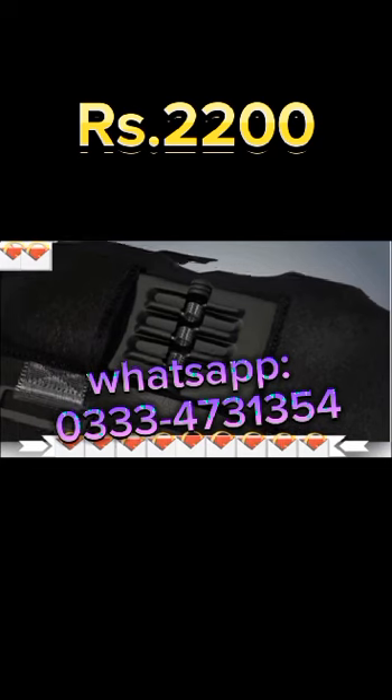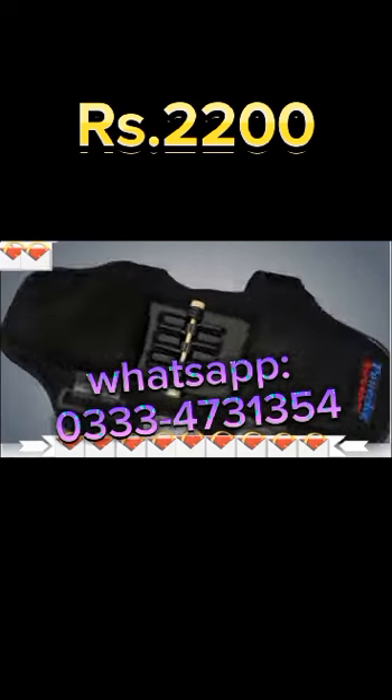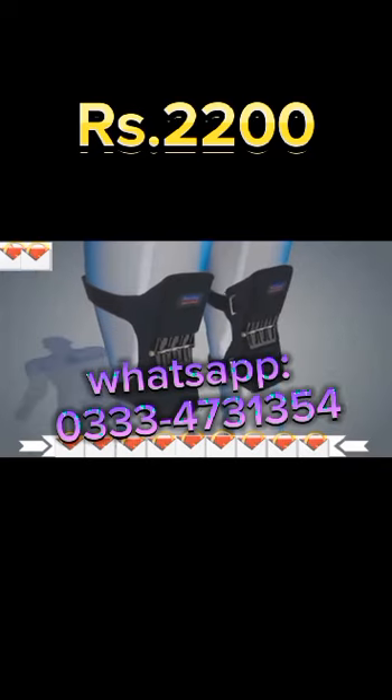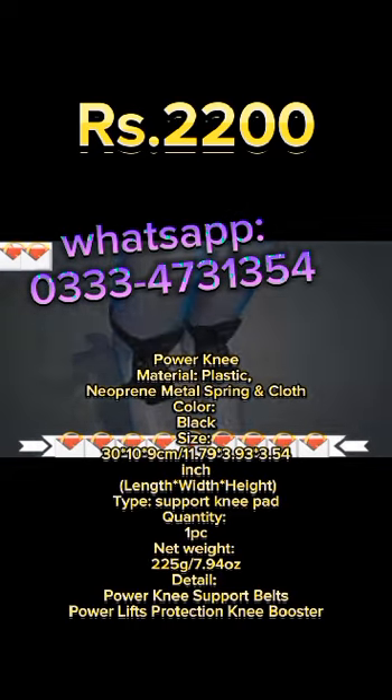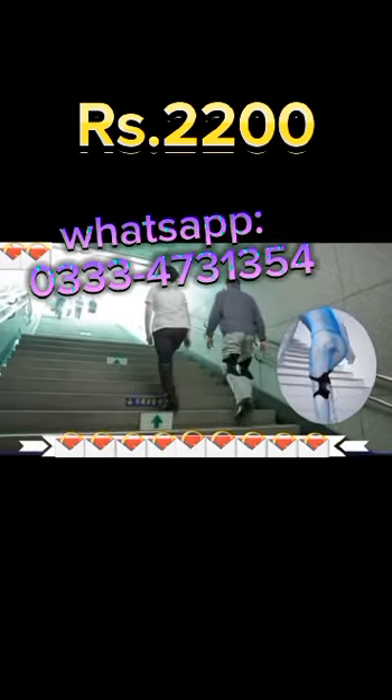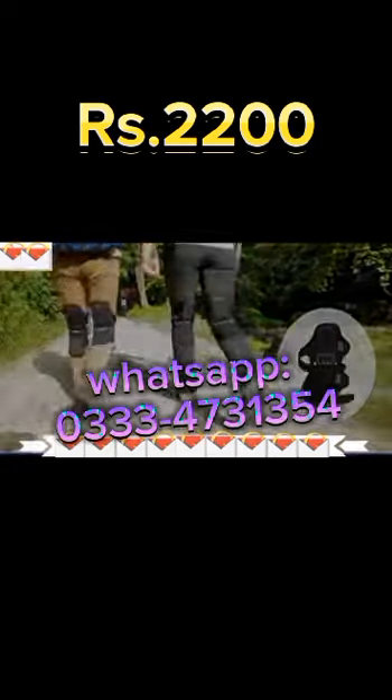They can withstand a weight of about 20 kg each and are effective enough to lighten about 40 kg from a person's own weight. The knee pad is made of a durable, lightweight aluminum alloy body with remarkable elasticity and specially designed.